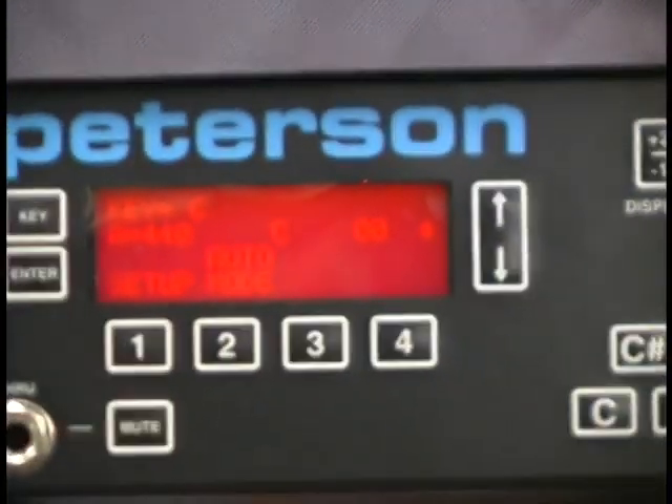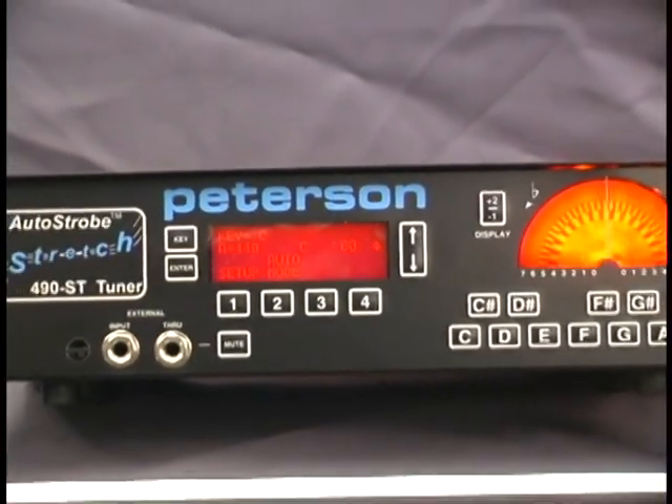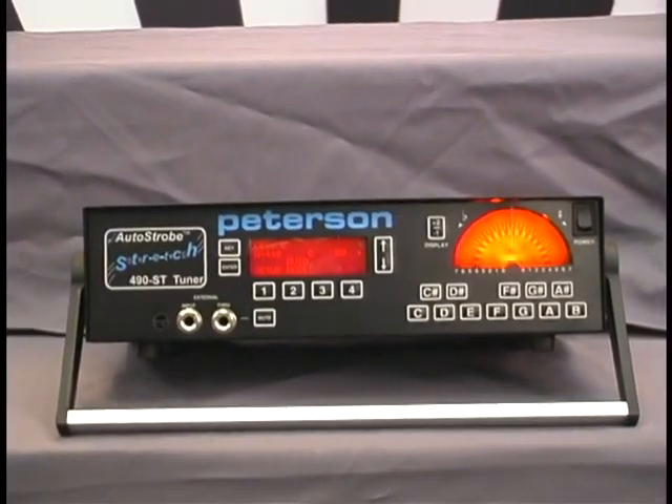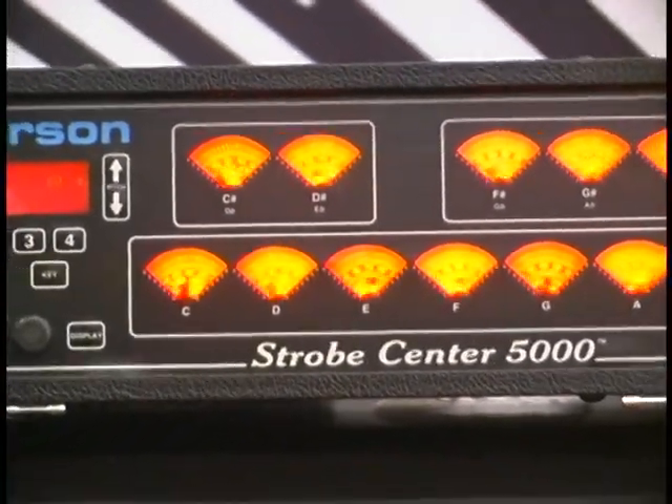Unlimited preset storage makes strobo-soft a very powerful strobe tuner. Although advancements in technology have been made, the mechanical strobe tuner is still a widely used option for instrument builders and technicians. Peterson still manufactures an array of mechanical strobe tuners in both bench-top and rack-mountable formats, the best of which contains 12 separate wheels depicting each note in the chromatic scale.